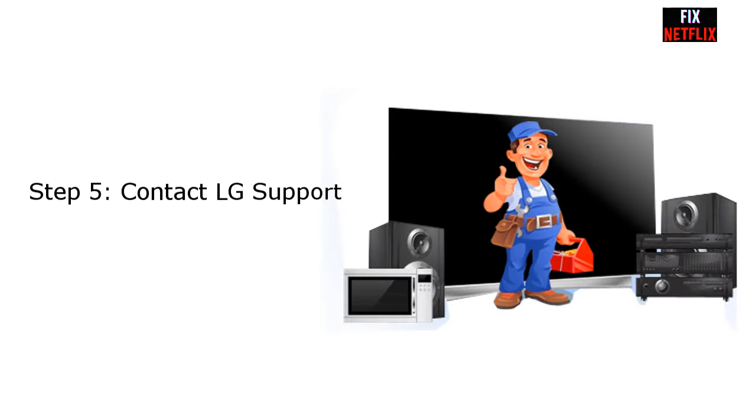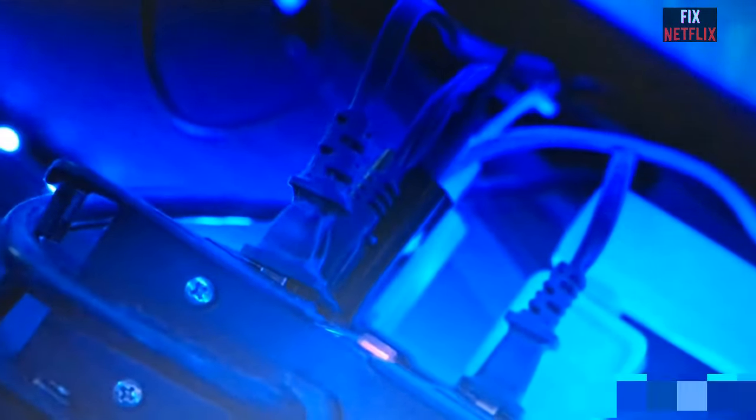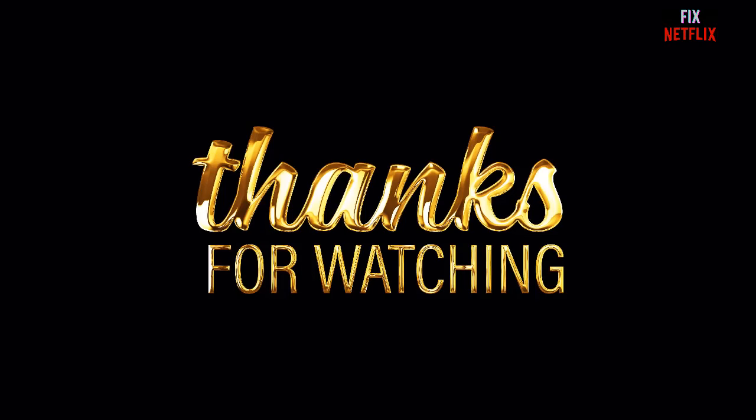Step five: contact LG support. If any of the above solutions did not work for you, the only option left is to contact LG support for further help. Hopefully this video will help you resolve the problem on your LG smart TV. If you have any difficulties, please feel free to inform us in the comments below. If you have any good ideas, kindly share them with us. Thank you very much for watching, and please subscribe to the channel, like, and share this helpful video with your friends.